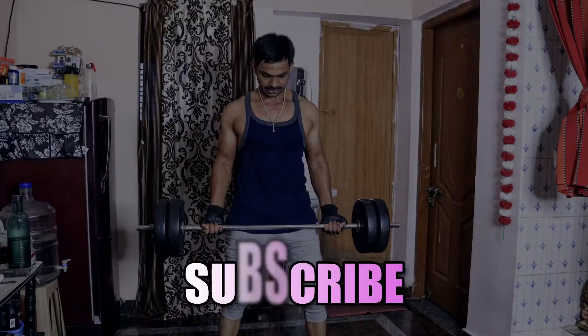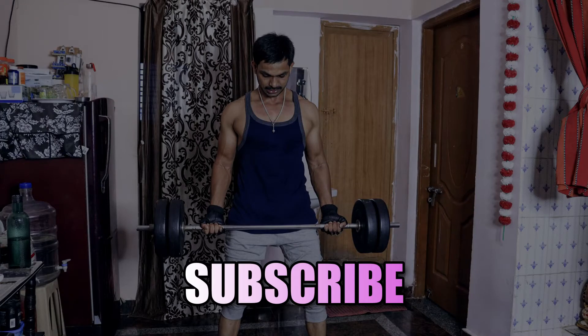We will start with the steps. If you are subscribed to the channel, please press the bell icon.